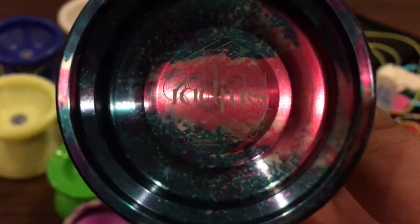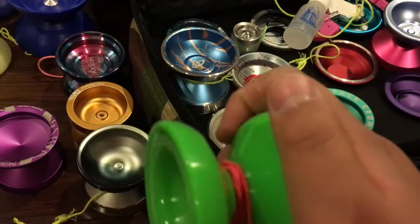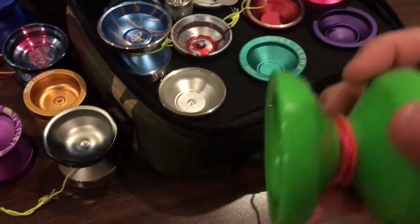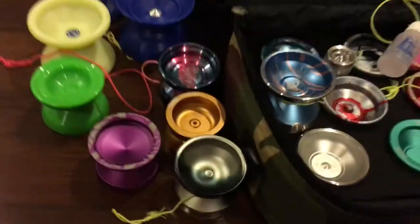Sorry if it's blurry — this is the Sky Fire right here. It's a very, very good $20 yo-yo, a very nice throw. But it's not really usable anymore because it's quite fragile. I hit it on the floor once and it became a little vibey, and I like to do grind tricks so that's a problem.